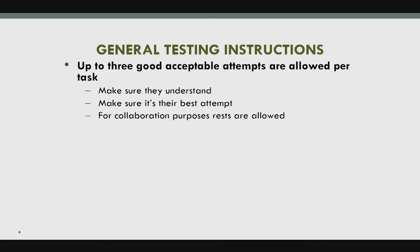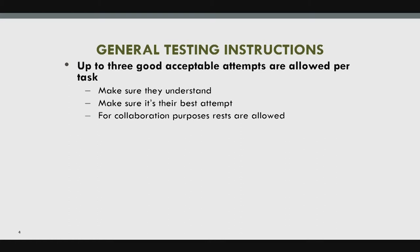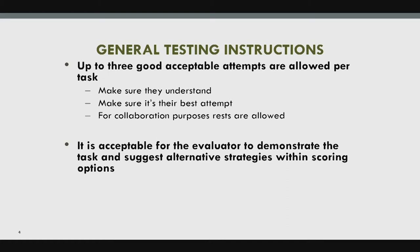There are 19 items in the test, so we don't want to spend 10 or 15 minutes on one item due to fatigue. Make sure they understand the instructions and it's their best attempt. Rest breaks are allowed. It's acceptable for the evaluator to demonstrate the task and suggest alternative strategies within scoring options. If they don't understand the task, you can mark 'cannot test.'